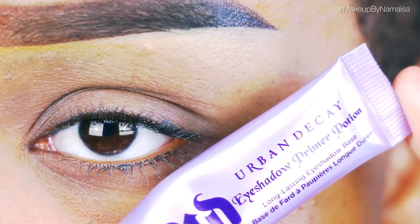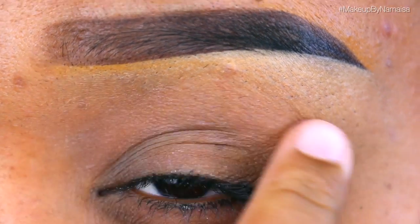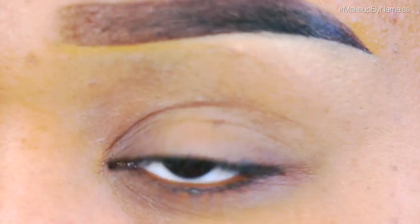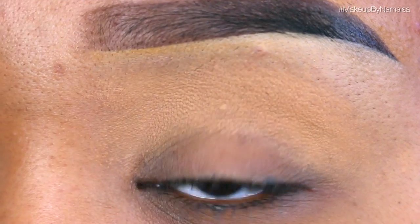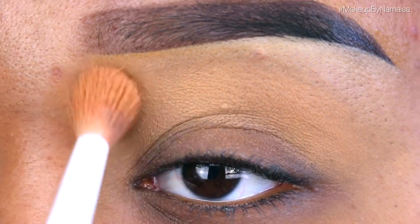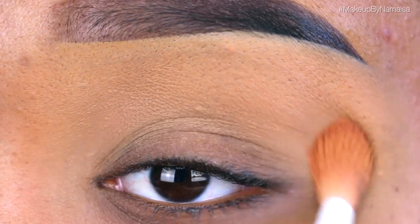I already applied my Urban Decay Original Primer Potion all over my lid, in my crease, on my brow bone, and underneath my lower lash line. Next I'm going to use my MAC Studio Fix Face Powder in NC45, applying that in my crease first with a taper blending brush by Sugarpill. This will help me create an even canvas to work on and help blend out my other eyeshadows.